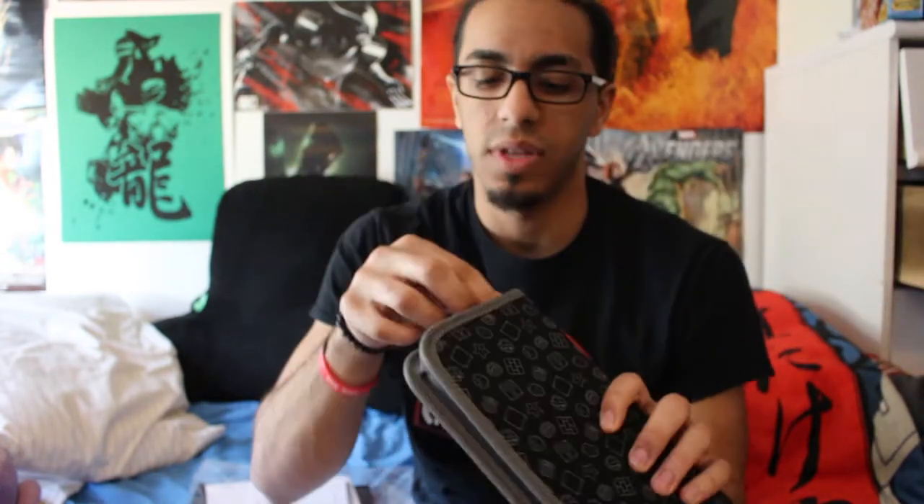This is just your standard GameStop bag. It has the space for the Switch and some cartridge slots — very standard. It was only like $15 anyway. And then there's a little wrist strap and a nice cool little coin-looking zipper.